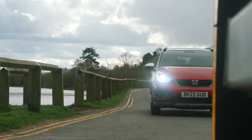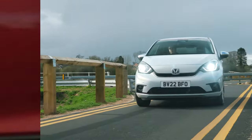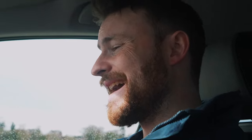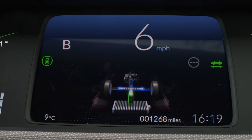On the road, it's a really nice experience. The ergonomics are good, and the extra height lended by the Crossstar's increased clearance provides a really commanding driving position. Cabin noise is comparatively low when you consider other vehicles in this segment, and I really like the way that you can see how it's juggling the balance of petrol and electric power as you're driving.